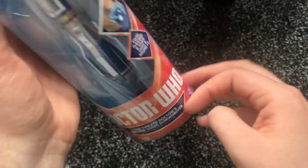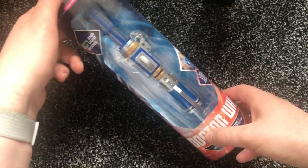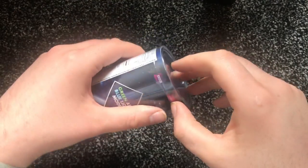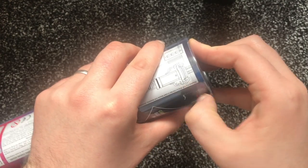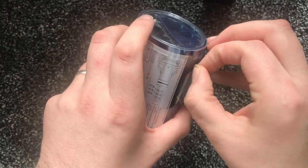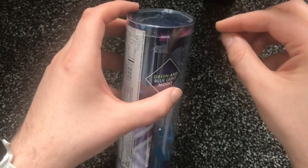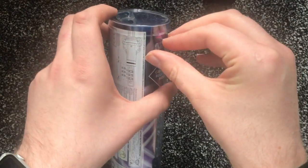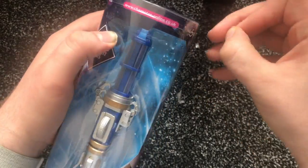I bought this from a local shop that sells second-hand products, so I don't actually know if this is going to work. Let's have a look. I can tell this has been taped up a second time, so unfortunately I'm not opening a brand new sonic screwdriver, which I'd have preferred.